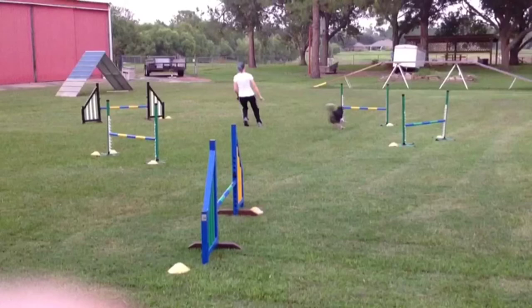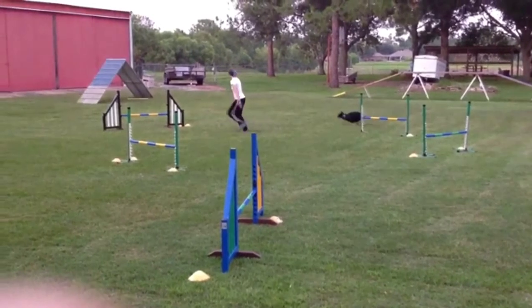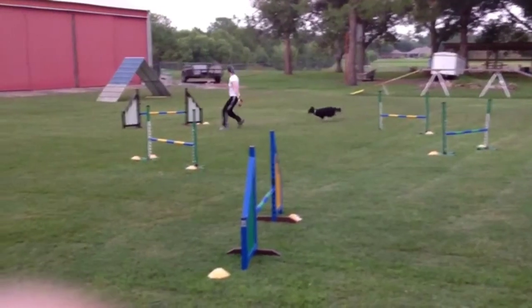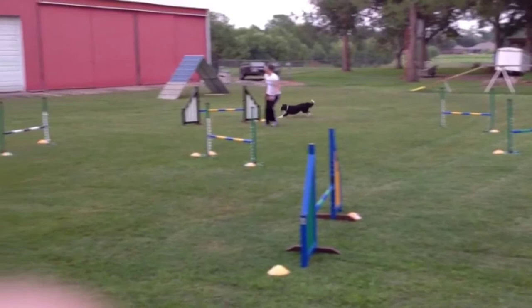This is a spot where you'll see many dogs — novice dogs and very large dogs, especially on a wingless — take a really wide turn here. But you can control this turn with some deceleration, and you see we get a very nice wrap. Again, Sarah's going to use deceleration at the wing of the jump to create another very nice turn.